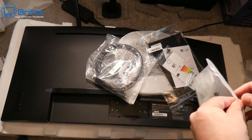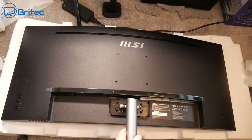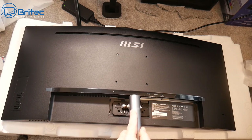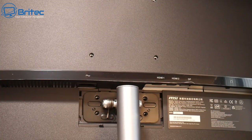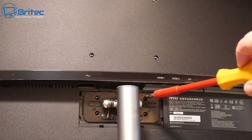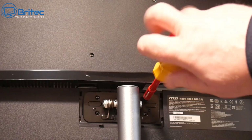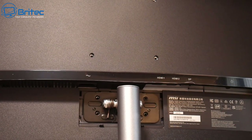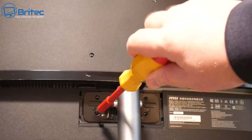This is everything you're going to get inside the box: your stand, your cable, your guarantee, and quick start guide. To get the stand on, just push it into the two little inserts and clip it down, then screw it down with the four screws that come in the pack. Once done, you'll have a little back plate cover to cover the metal plate so you can't see it.